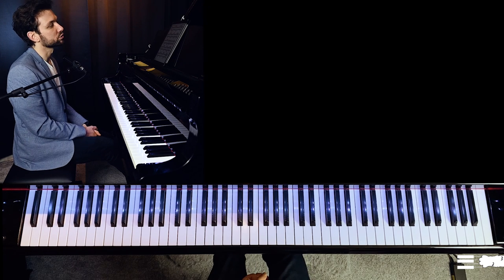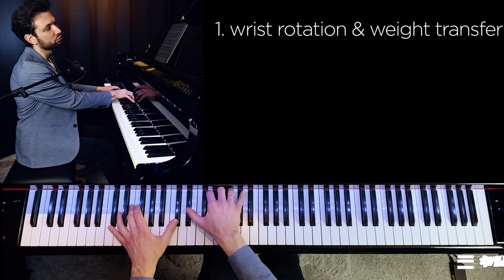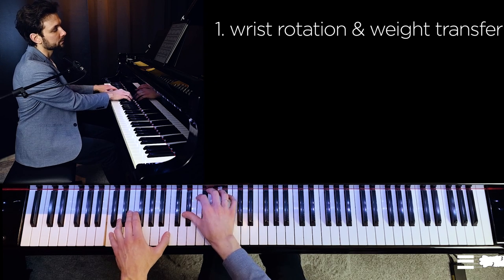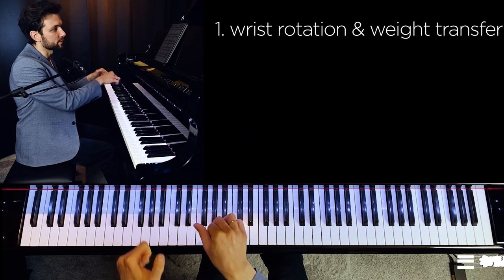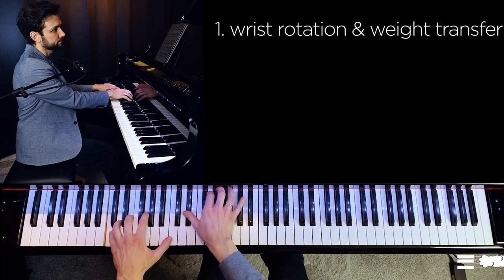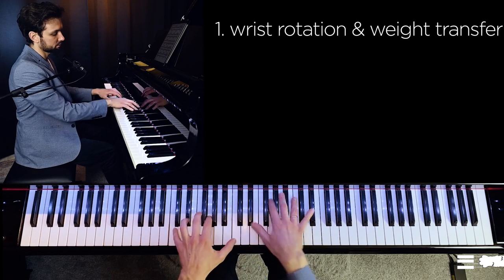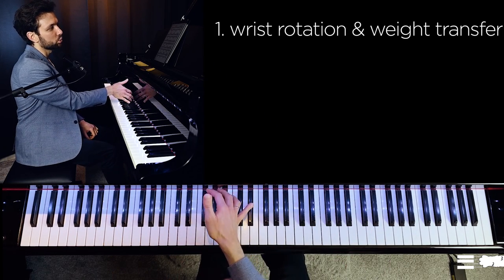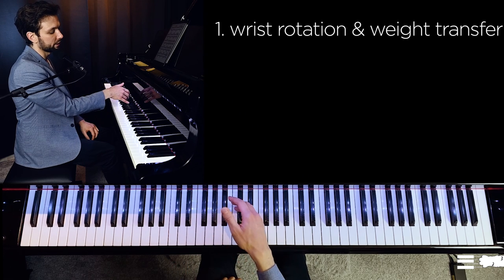Let's speak about efficiency first. The first efficiency concept is rotation and quick transferring of the weight from finger to finger. For the very first accented note we might use just gravity and rotation in the wrist. Our goal is to seek maximum stability on that note without using too much tension, without pushing the keyboard, but rather falling down on it and leaning toward that key. Then quickly transferring the weight to the next fingers, and when we change position we go left and transfer the weight to the fifth finger.